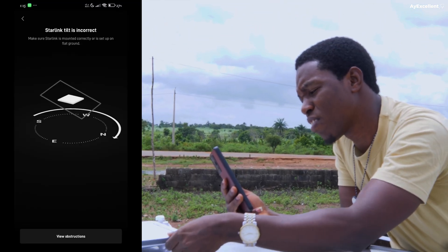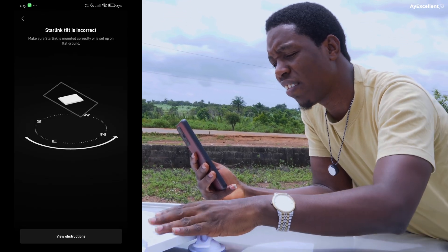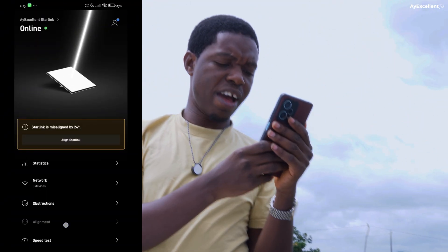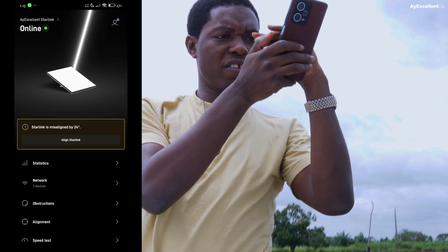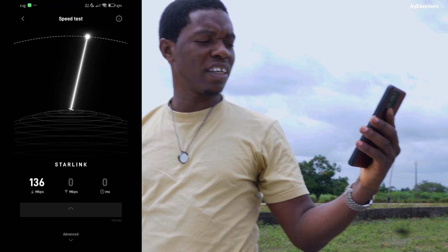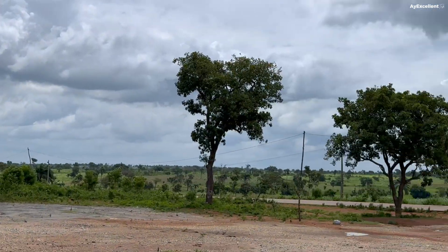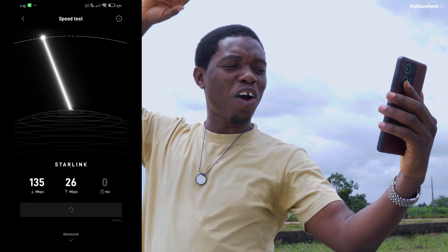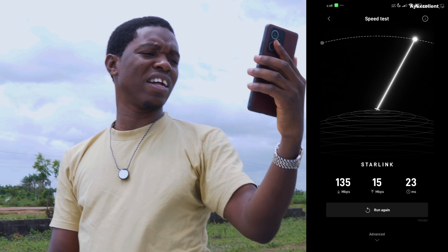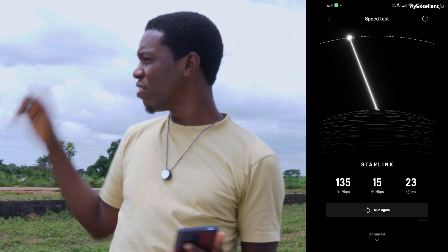Starlink says the tilt is incorrect. In any case, let's check our speed test and see what we get. We're getting 122, 128, 131, 133, 140 Mbps download in the middle of nowhere — and an upload speed of around 30 Mbps. Starlink is telling me it's not correctly aligned and we're still getting 135 Mbps!